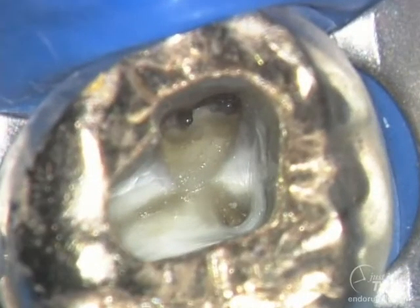In this occlusal view, notice how far mesial the MB2 orifice is. It has historically been said that the MB2 orifice is on an imaginary line from the MB1 to the palatal. You can see in most instances like this one, this is just not the case. Color is another great indicator and road mapping method for finding second systems.